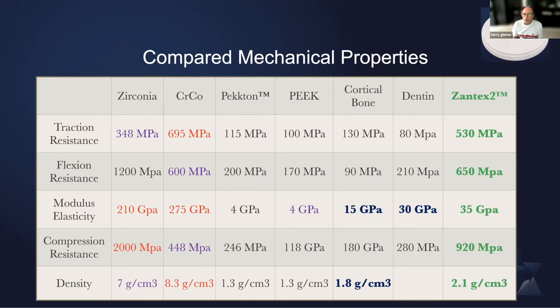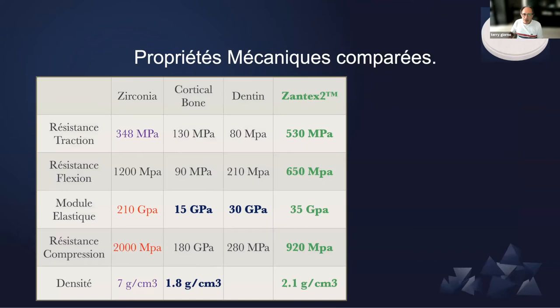And compared to PEEK or PEKTON, you're going to have a much stronger material. Flexion is three times stronger, traction is five times, compression is four to seven times if you compare PEEK or PEKTON. So it's a really mechanically optimized material for frameworks. We've been through that in detail.